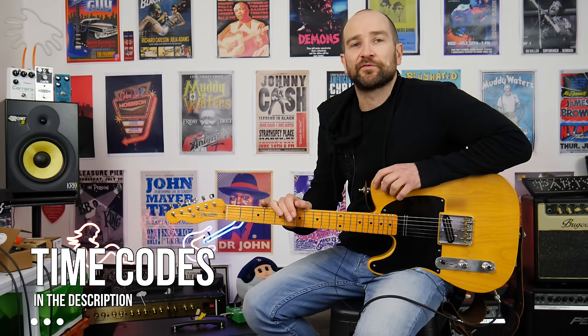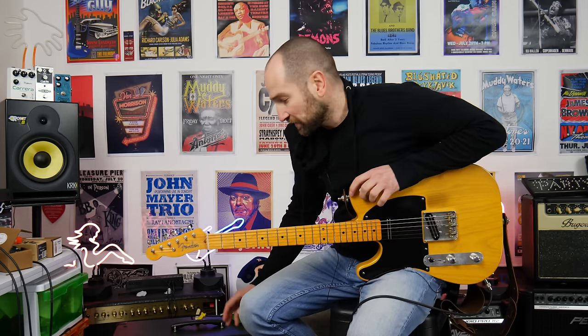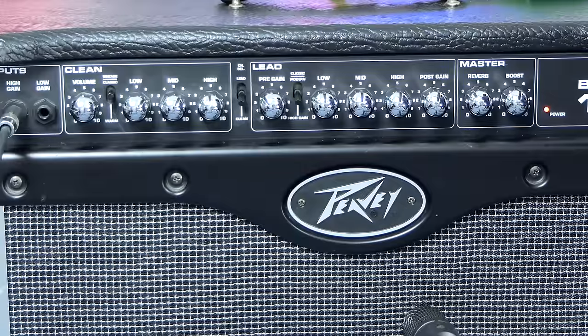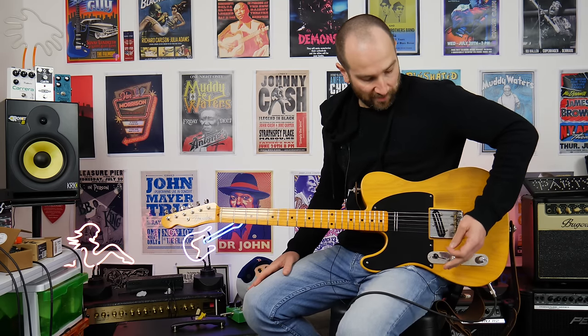For the clean parts, I'm going to be using my '52 reissue Telecaster from Fender, loaded with a set of Danny Gatton pickups from Joe Barton. We're going to go through all three different voicings for the clean channel, starting with the classic channel, which I feel is the best for this particular amplifier. It feels the most balanced on all of the frequencies. I'll give you my opinions as we go.